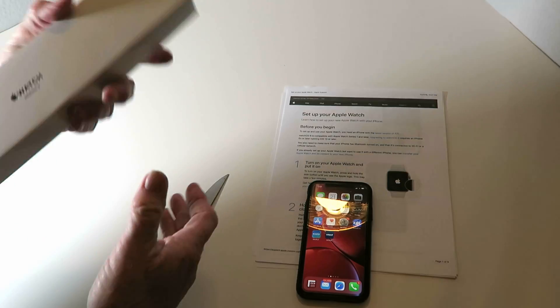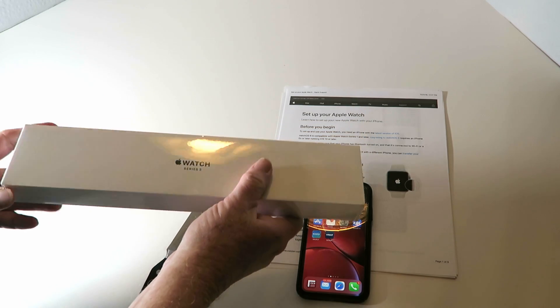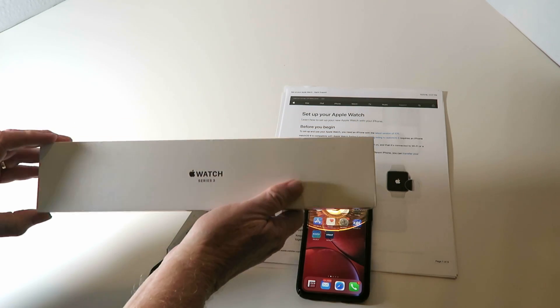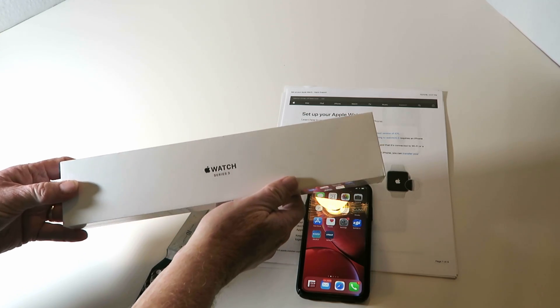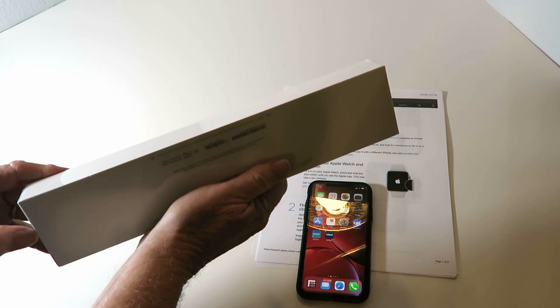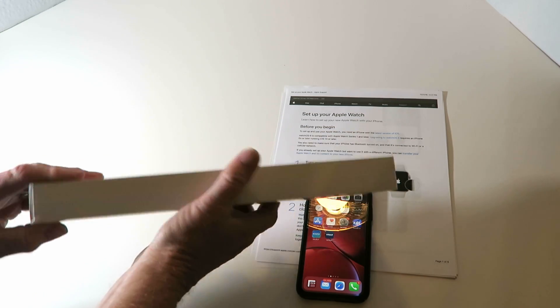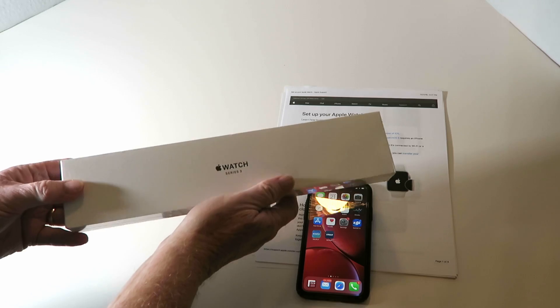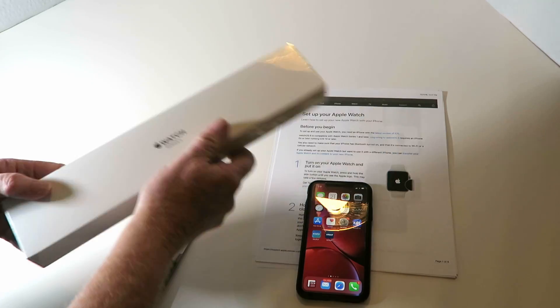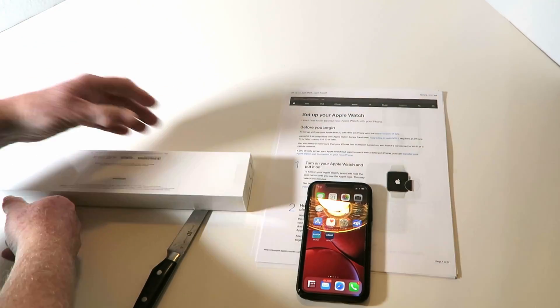I picked this up from Walmart. I know they were going to have a Black Friday price on it at $129, but I didn't want to be tied to going to the store on Thanksgiving, so I paid $169. It's the color I wanted — space metal with the black band. I've never owned an Apple Watch, so this is going to be kind of new for me.